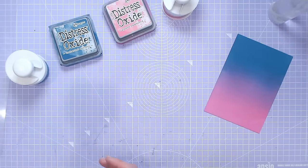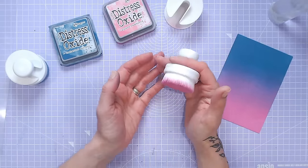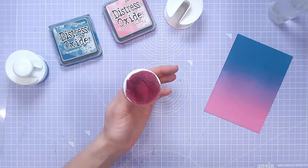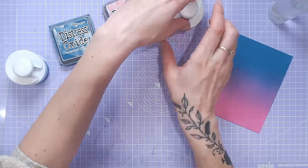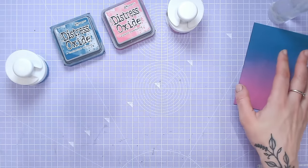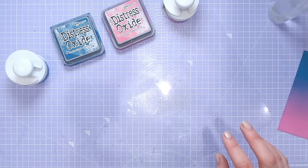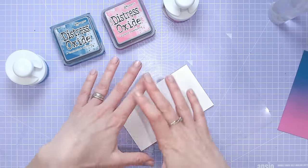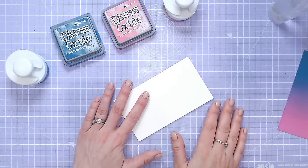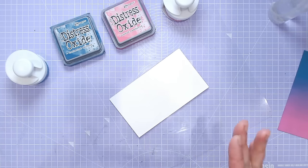I'm also going to be blending with these large flathead brushes. A blending brush is my preference, whether it's large ones like this or smaller ones — I've got them all linked down below along with the watercolour cardstock and the inks. I'm using distress oxides today. I'm going to be working onto a clear matte, which is quite important because as you go over the edge with your ink blending you're going to waste a lot of ink if you don't have a clear surface to pull that ink back off of.